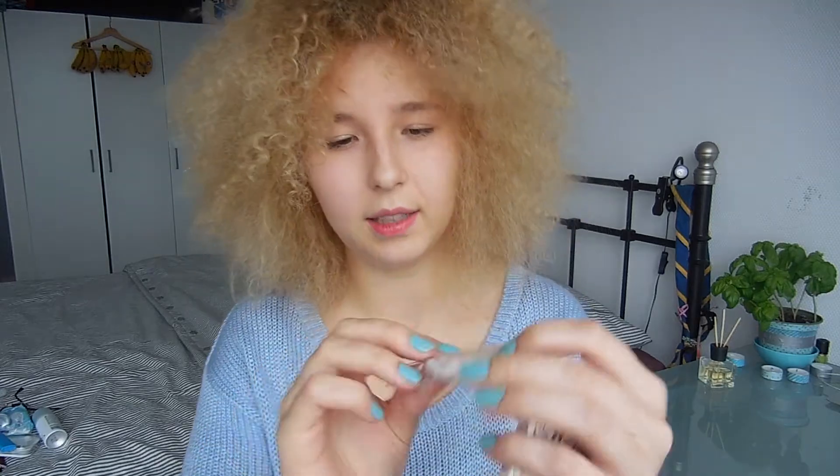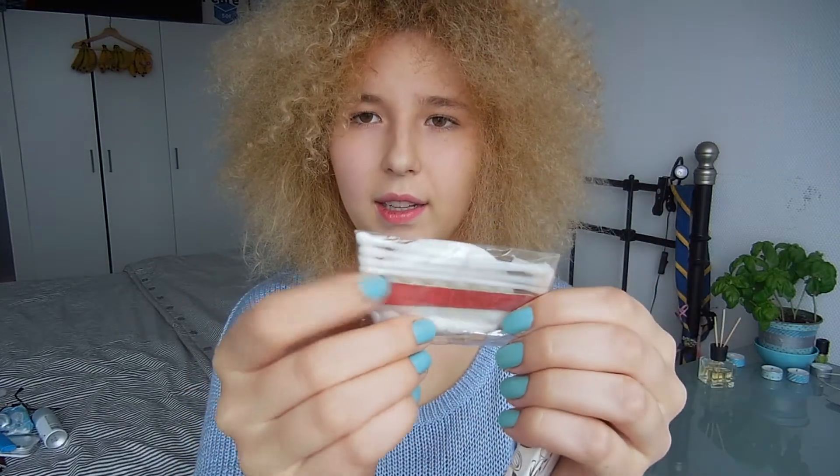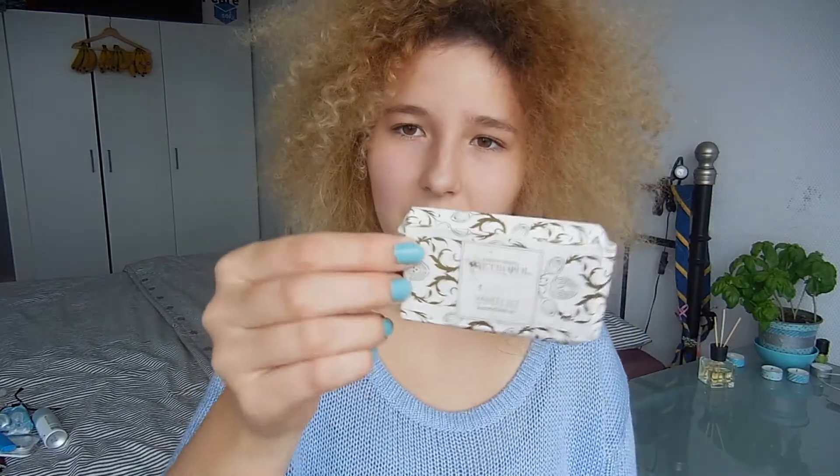There's a hotel vanity set. It has two cotton pads, a nail file, and these ear sticks — I can't remember what they're called. But again, if you get stuck somewhere, it's always good to have a vanity set.